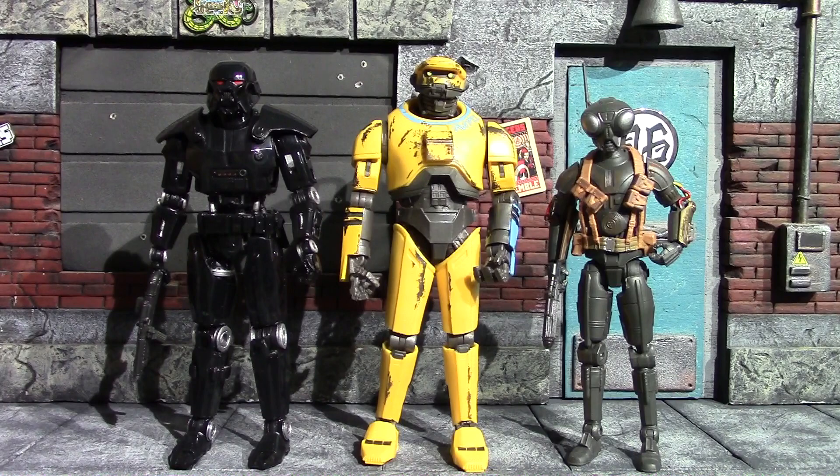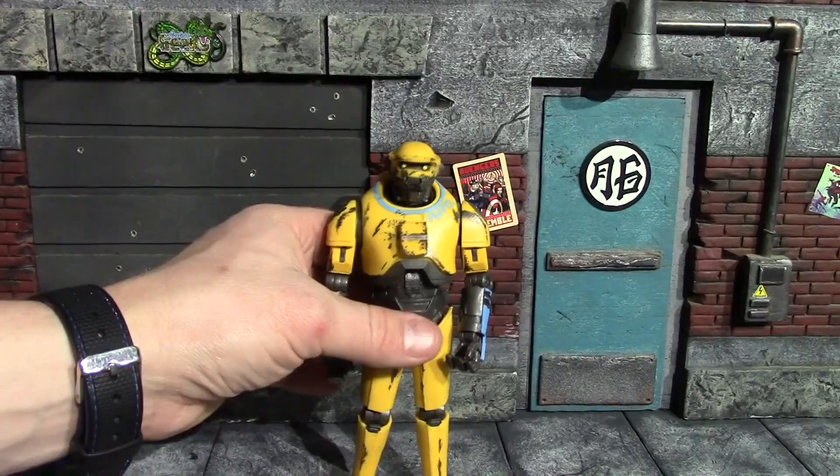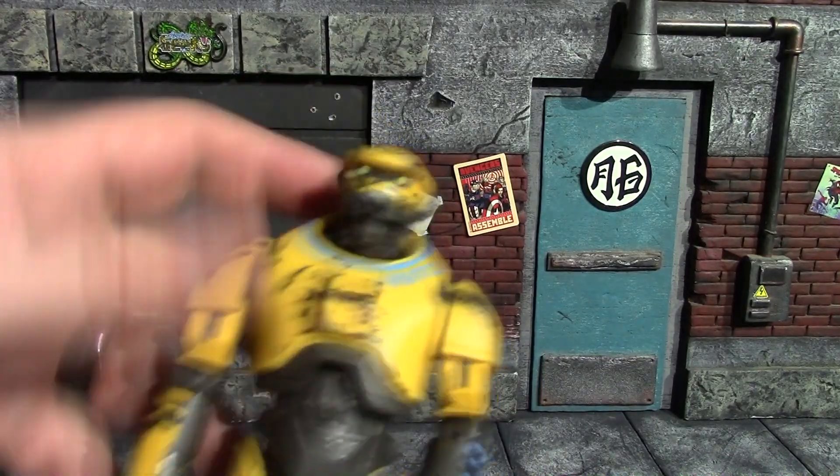Here's NED compared to a couple of other figures. On the left we have a Death Trooper, on the right we have another droid from The Mandalorian whose name I forget. You can see NED-B is a pretty good-sized droid — here's your standard size Black Series figure and NED's a little taller.